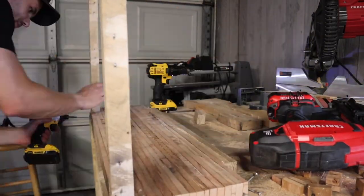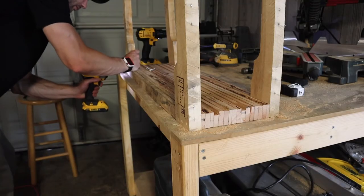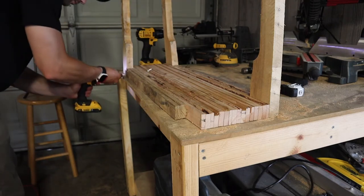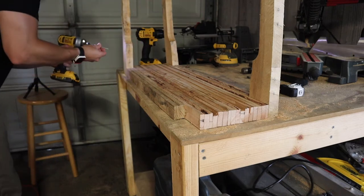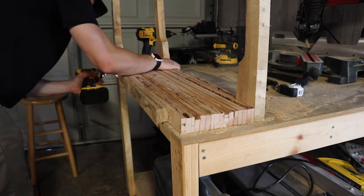I went ahead and attached those with two and a half inch screws. So once you have your holes drilled, go ahead and start attaching your legs. One of my legs just fell off — go ahead and use those two and a half inch screws to secure your legs in. Clearly I did not do that for the one that fell there.